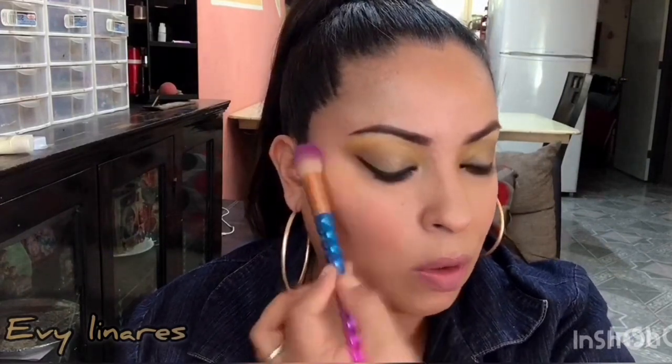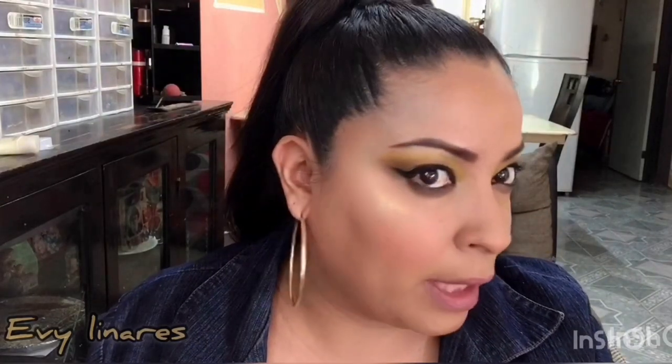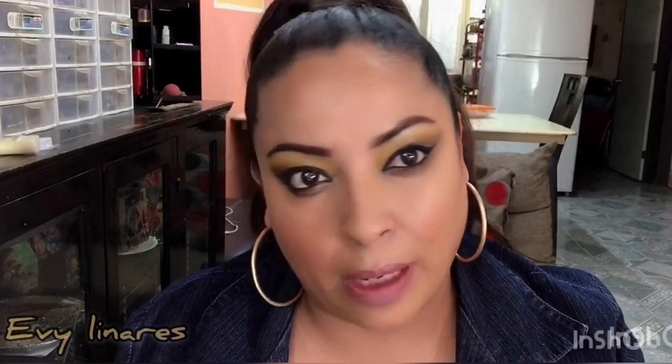Ahora voy a colocar un iluminador compacto también de Bisú. Literal utilicé todos los productos de Bisú menos la máscara de pestañas y el labial. Con una brocha en forma de globito, tomo un poquito del iluminador y lo coloco en la zona de mis pómulos. La cámara lo está captando bien bonito; a mí personalmente me encanta porque es muy sutil y natural. Una vez terminado el maquillaje, ahora viene el labial.